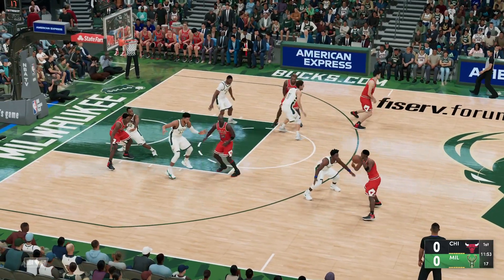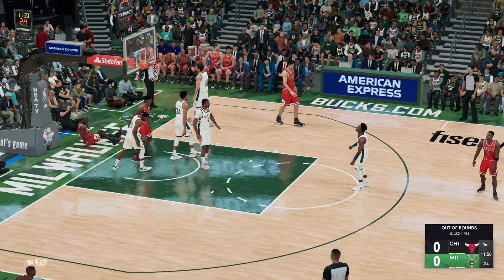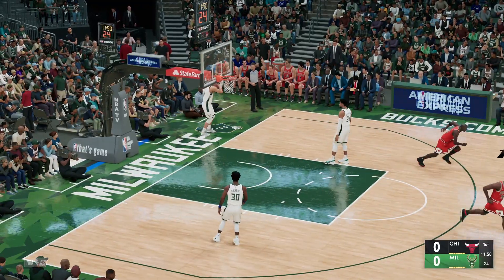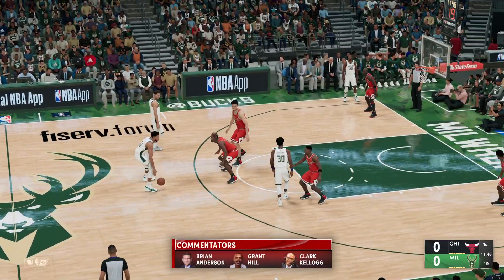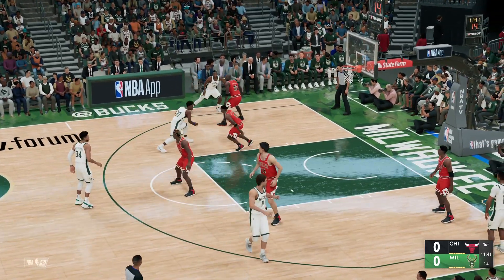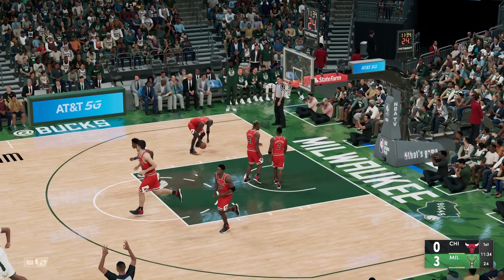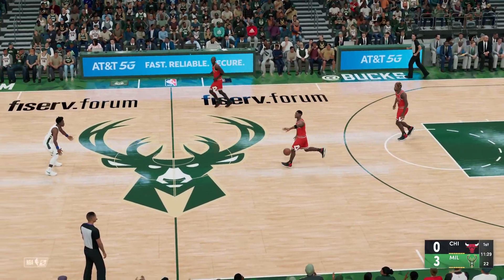Opening lineup for Chicago, pass to Jordan and it's out of bounds, last touch by Jordan. Here's Antetokounmpo, outside Holiday. Now here's Lopez and the shot is good on the assist by Holiday. Lopez is really dangerous as a shooter if you give him space to catch and then shoot.